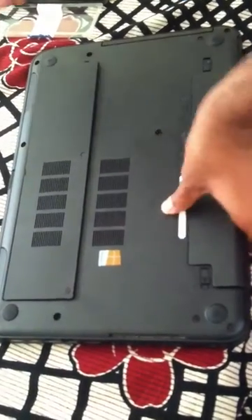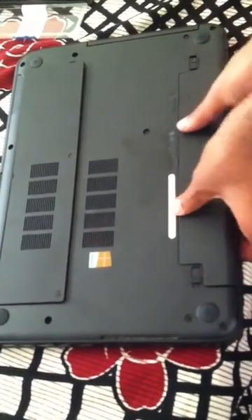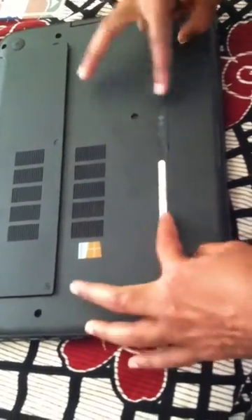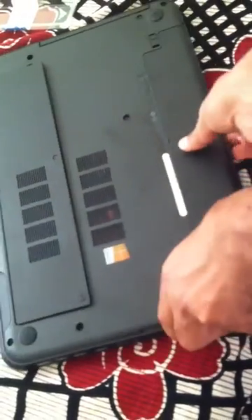Let's go ahead and swap or install this RAM. First, I'm going to remove the battery.